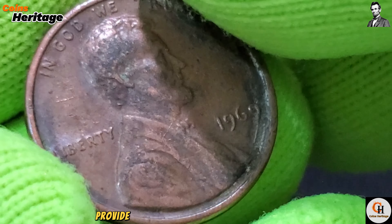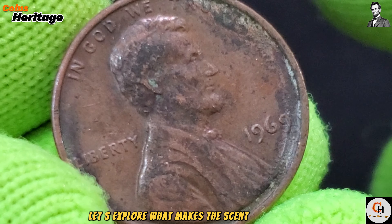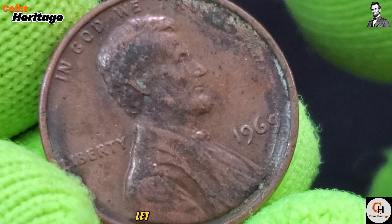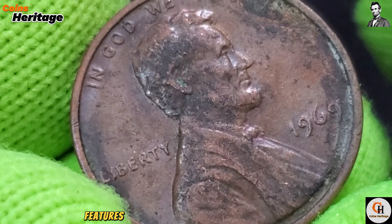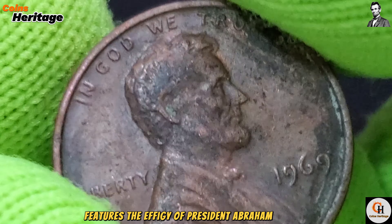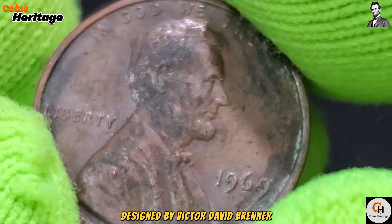The late 1960s were a time of significant social change and progress in the United States. Coins from this era, including the 1969 1 cent coin, provide a glimpse into the nation's heritage. Let us explore what makes this cent remarkable.